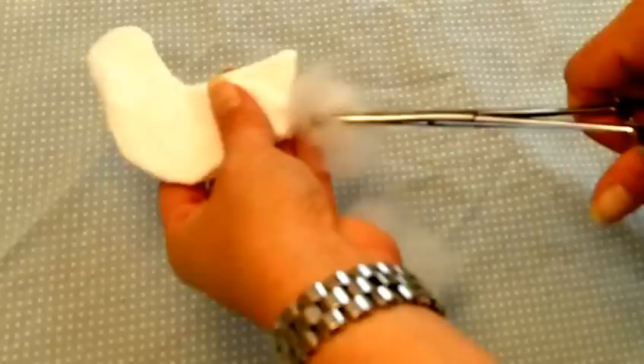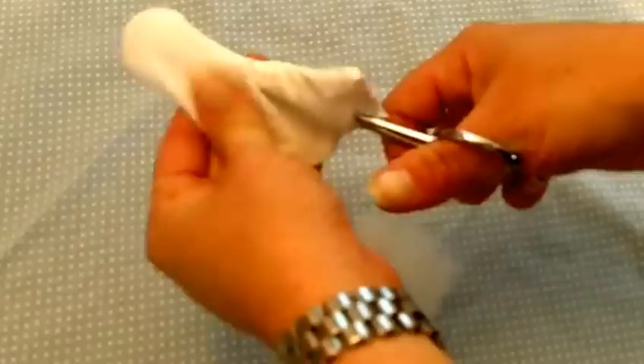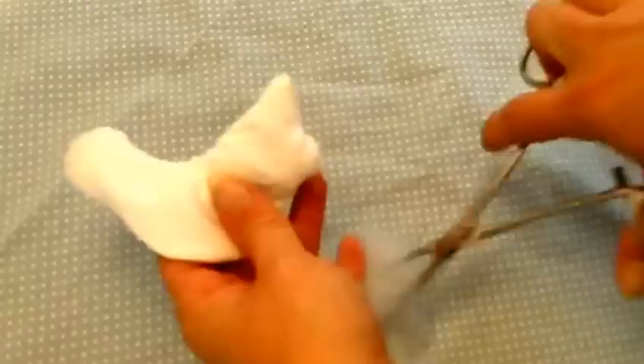Another good use for forceps is stuffing. Here's some Fiberfill stuffing. I can just grasp a little tiny bit in the blade of my forceps and insert it right into the bird's body, push it all the way to the end. This is great for packing the stuffing in there really, really firmly. Then just go ahead and get a little bit more and keep stuffing.